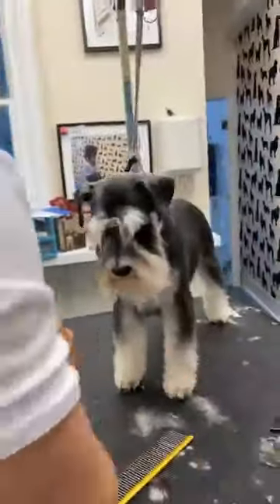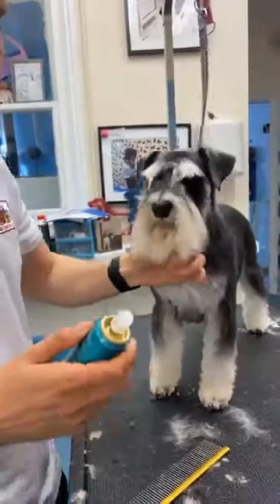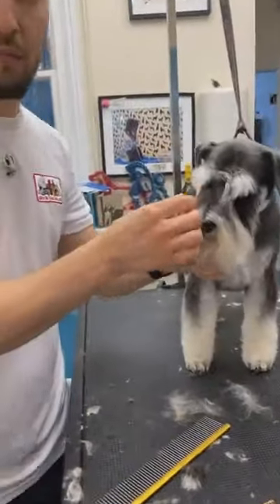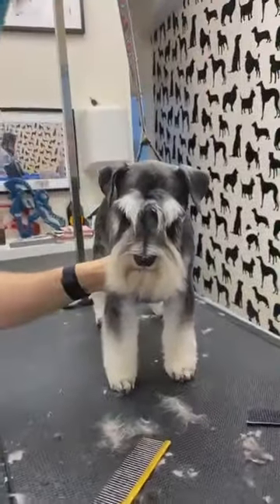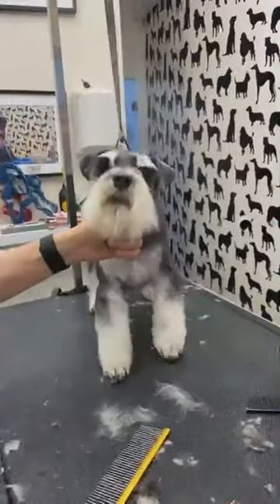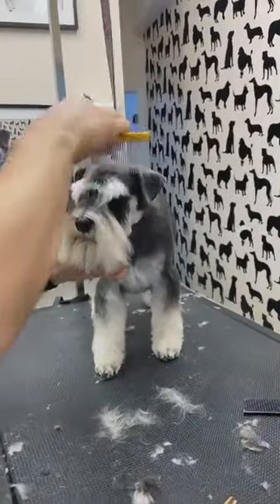The eyebrows on a Schnauzer are long and split — they are not full like a Kerry. Which area do you use thinners for, the bit between the eyebrows? I'll take my thin scissors.